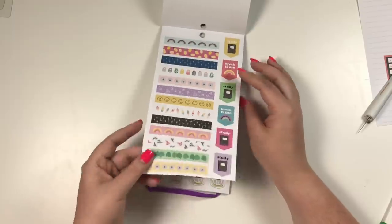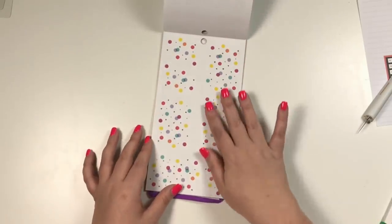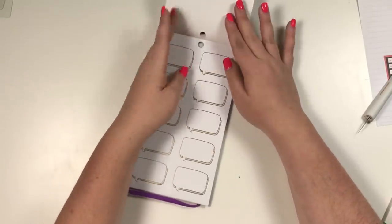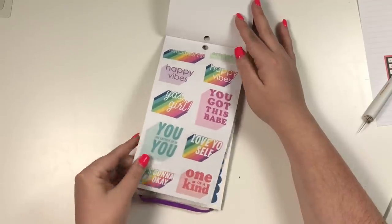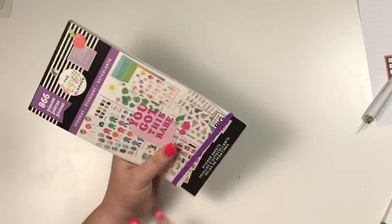There are still stickers in it that I think are really cute, like this notebook and these computers — it's a yellow computer, yes please! These are like a pinky-purpley foil which is super cute. We've got some quote boxes, some more quotes, and I love these scalloped washies. So that is the purple student book.